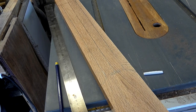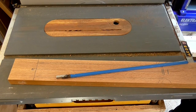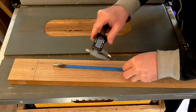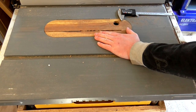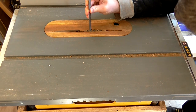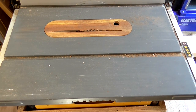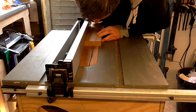I bought a truss rod from eBay and needed to cut a slot in the center of the neck for it to sit in. I marked up where the end of the truss rod would be so the Allen key adjustment would protrude at the headstock end. I used calipers to measure the height of the truss rod — 9.42 millimeters — and set the blade height to that. The truss rod was just under 6 millimeters wide and the kerf of my table saw blade is 3 millimeters, so I'd need to make two passes, one on each side of the center line.